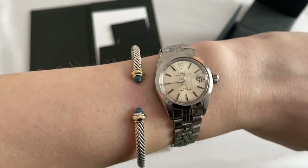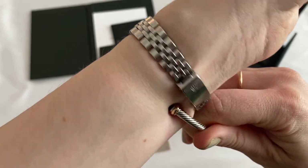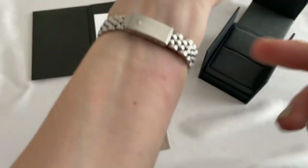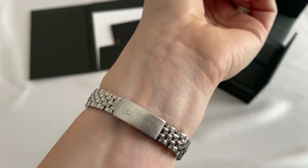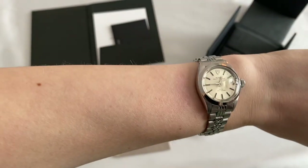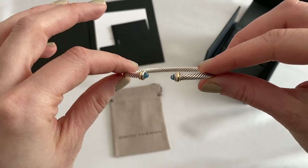To take it off, it's just as easy — you kind of twist your arm and pull it off. As you can see I am a little red, but it really doesn't hurt, it really is very easy, so don't let that fool you. And there you have it — that's my David Yerman bracelet.